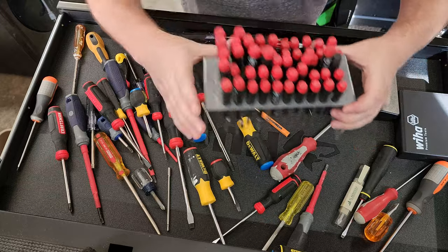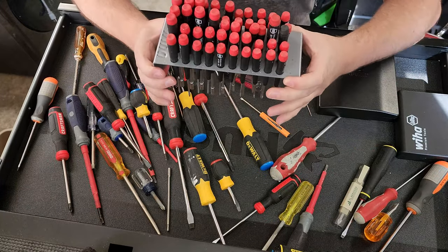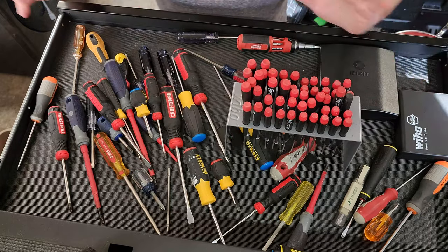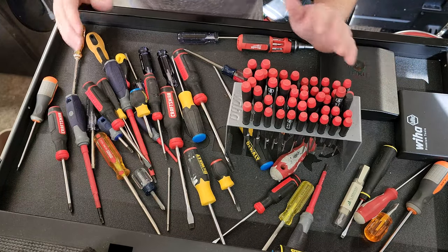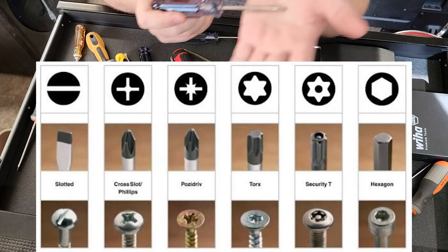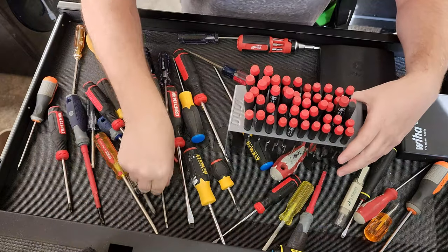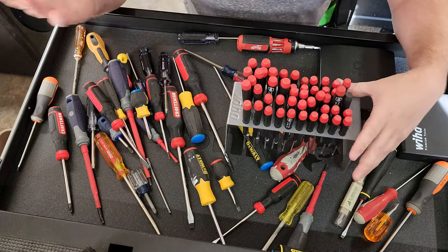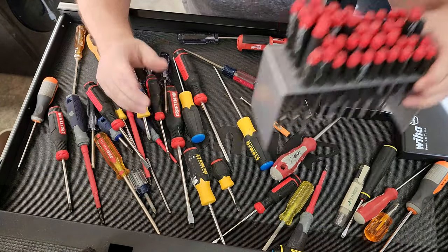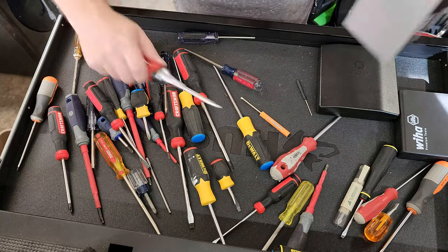If you need to work on electronics like cell phones and stuff, I use this Wiha kit right here — works fantastic. So that pretty much wraps up drivers. Just remember, your flat blade, your cross point, and your Torx are going to be the main ones that you're going to use on medical equipment. There are Allens and stuff like that as well, but for those I use multi-bits, and that takes care of them all in one spot.